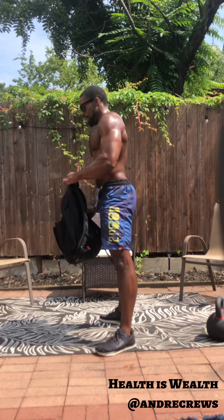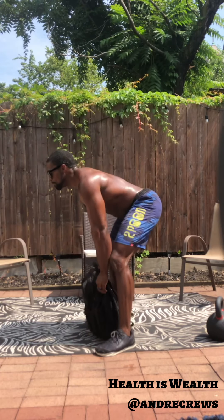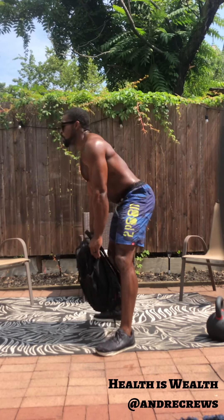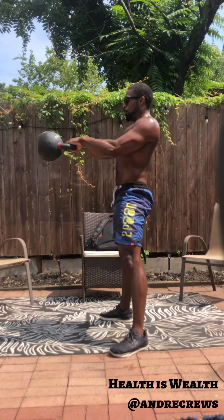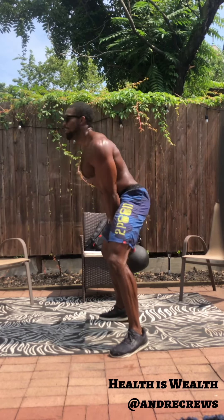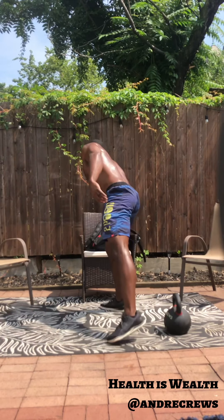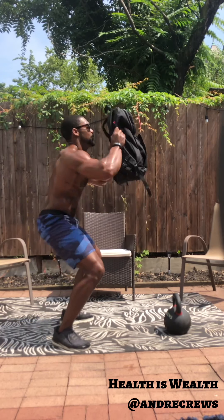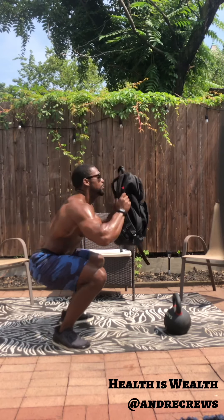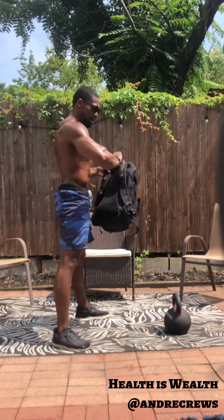All right guys — five, four, three, two, one, and here we go. That's it guys, breathe here, try to be here. All right, we've got time for push-ups — let's go.